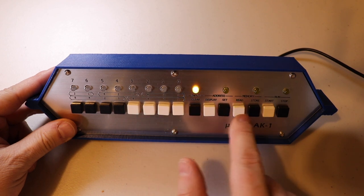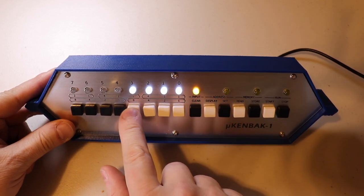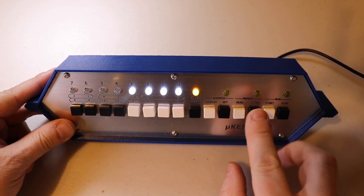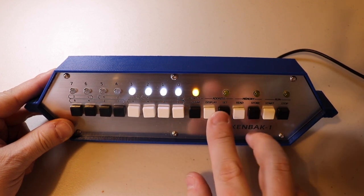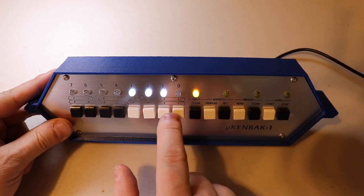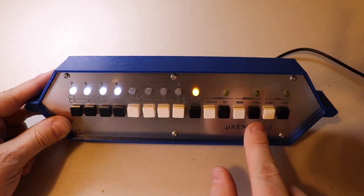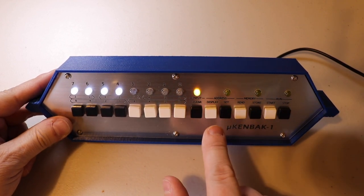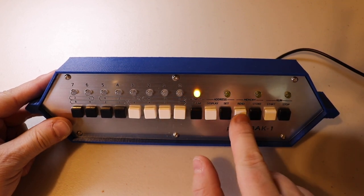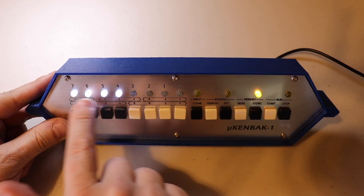I'll change the address to zero and hit Set, then enter a value of all ones on the lower four bits and hit Store. Now we've incremented to address one — we can verify that by hitting Display, which shows one in binary. For address one I'll enter a value and hit Store, advancing to address two. To verify: clear the input, set address to zero, hit Read — it shows all ones at address zero. Hit Read again and at address one we have all the values I stored there.